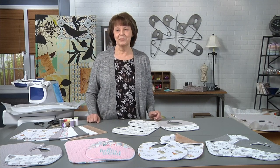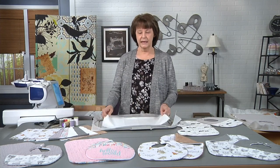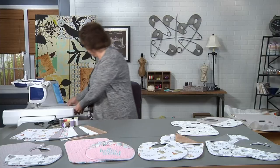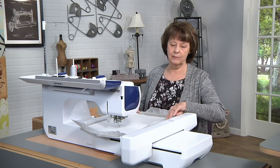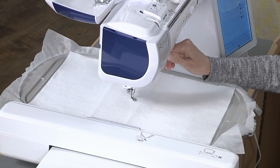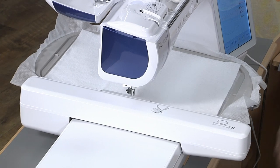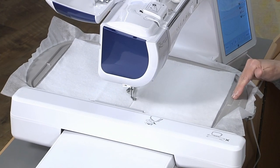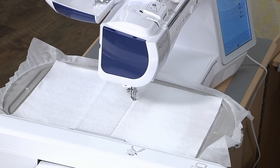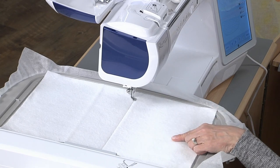So let's get started with the bib. I've hooped my stabilizer, and I've laid a piece of batting on top, and we're ready to go to the machine now. I've got my design already loaded, and I'm going to put the hoop on the machine. The first step that's going to stitch is a placement line. This just stitched a line so that we know where to place our fabrics.